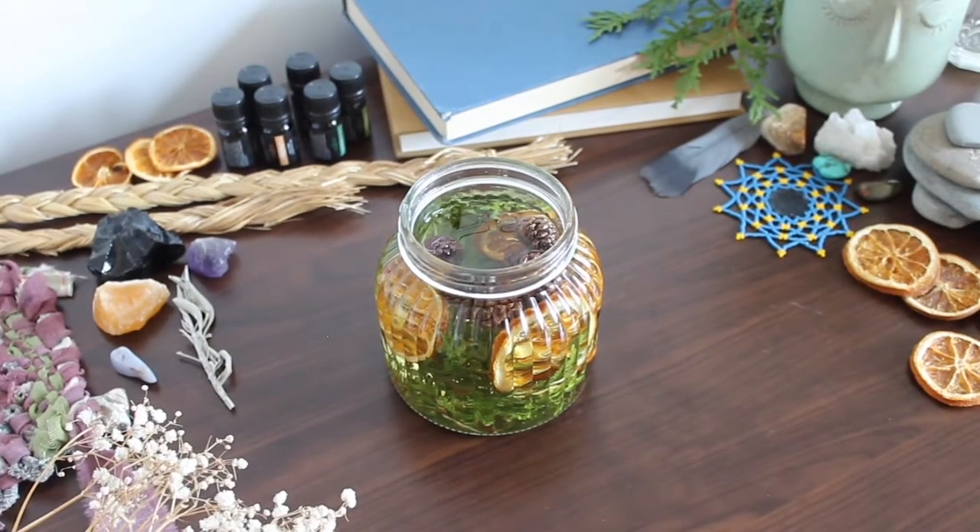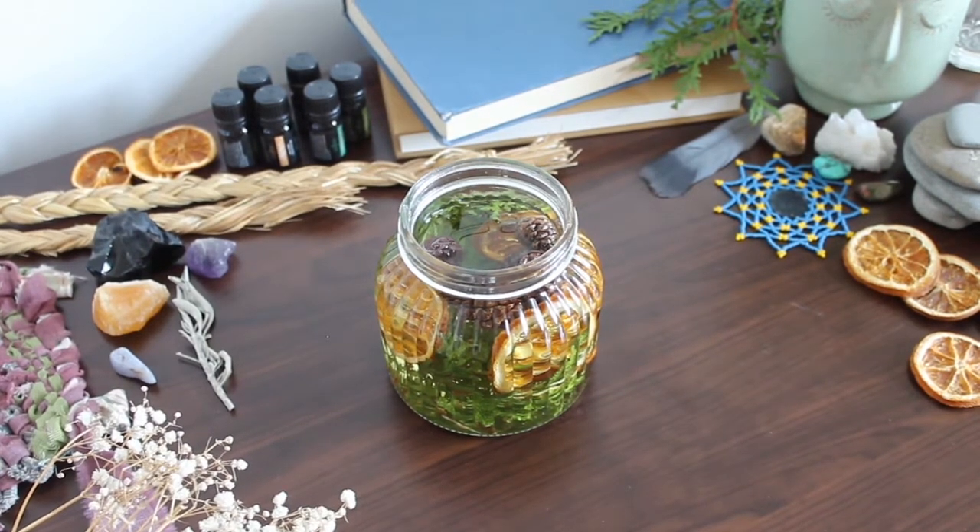At this point for gifting, you would screw the lid back on. You can have everything in the jars with the lid on except for the wick — tape that onto the top of the lid.